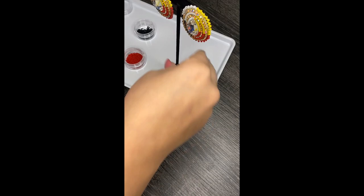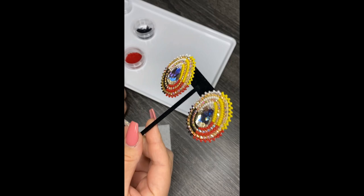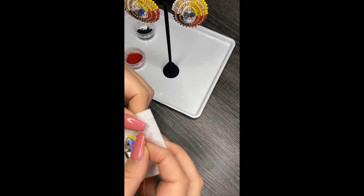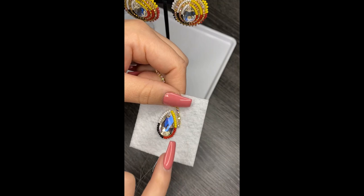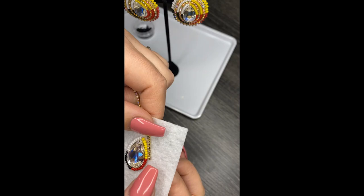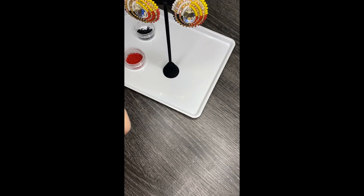Now we're going to start the rhinestone banding. There's a smaller rhinestone banding and a larger one — the first one is the smaller one. The first little stitch can be a little bit hard to get on, but once you get that first stitch on, it gets pretty easy. I like to do it on the more flat or more straight edges — I definitely don't want to start on the more curvy parts because it'll lay a bit funny.